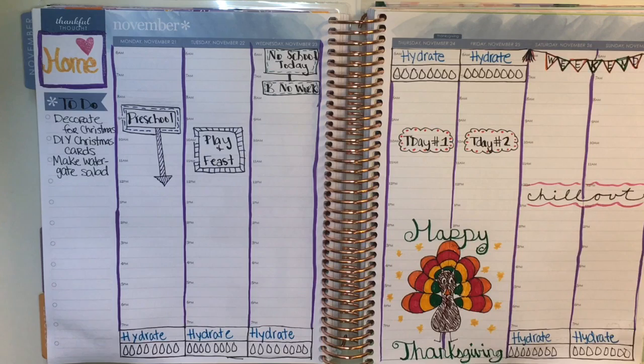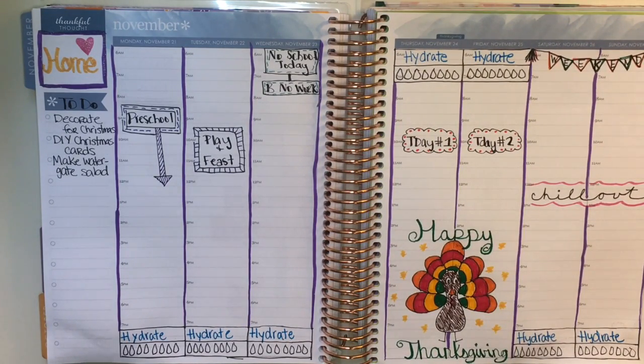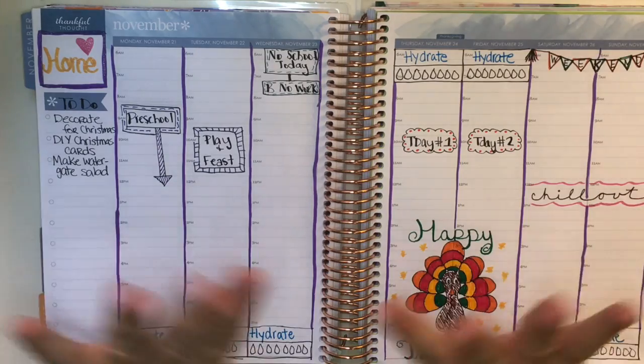Okay, so this is it — this is what my week looks like. I know it's not much and I wish it was more, but being Thanksgiving week there's just not that much happening. This was a lot of fun and I enjoyed doing the challenge with pen only. Please look in the description box below and check out the other girls and their videos and see what they came up with. Go out there and pick up your pens and see what you can do in your planner. Thanks for watching — please like and subscribe, and have a happy Thanksgiving. Bye, guys.